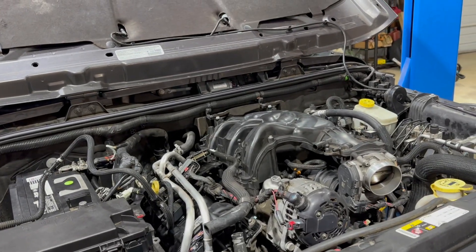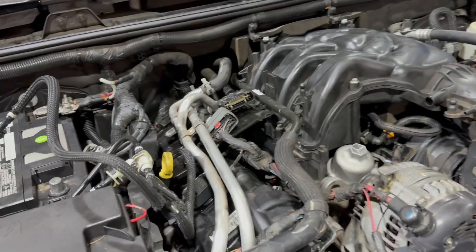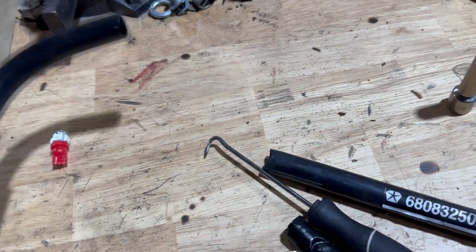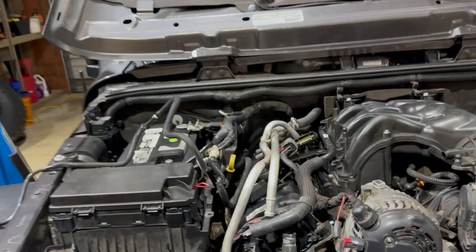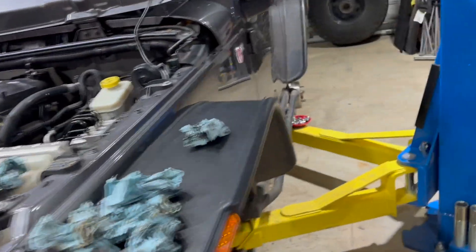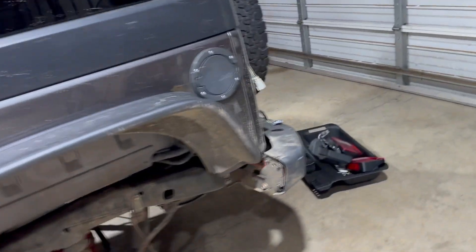I got everything most of the way put back together except I've got some stuff left loose up here because I broke this plastic line, so I've got to wait till that shows up. Then I'll get it in there and button everything up. Oh — I did spark plugs too, that was the other thing I couldn't remember.